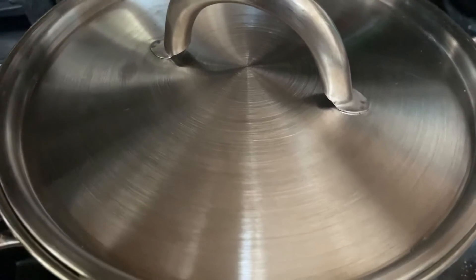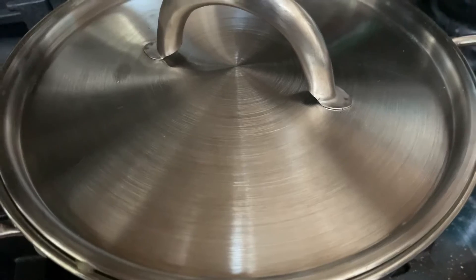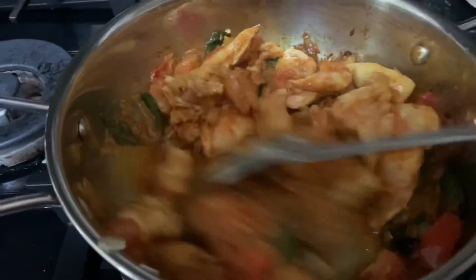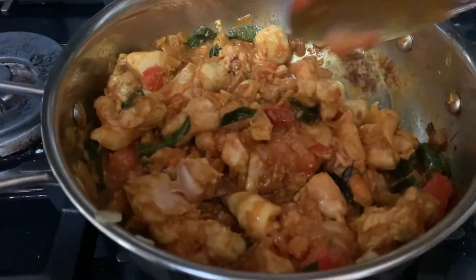I've covered the chicken with a lid and will simmer it down for five minutes. Simmering for five minutes — it smells gorgeous. The chicken is almost cooked, so this is the time we're going to put in some coconut milk.